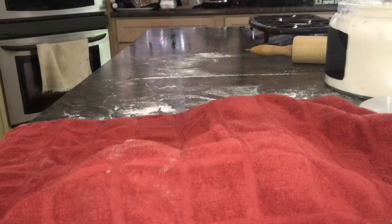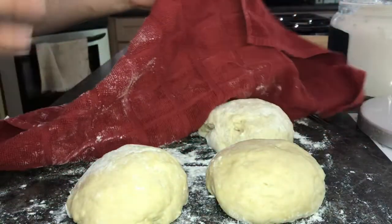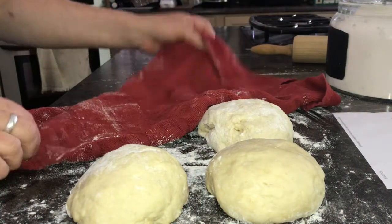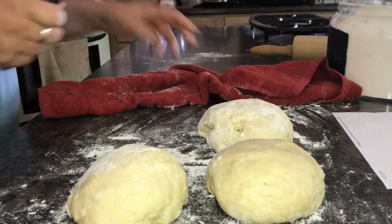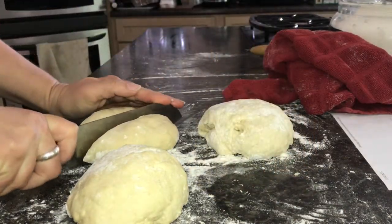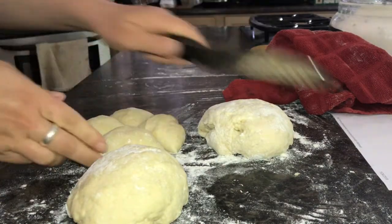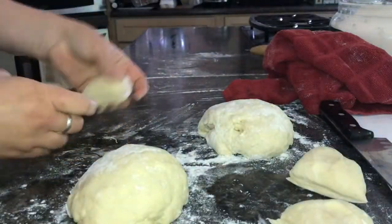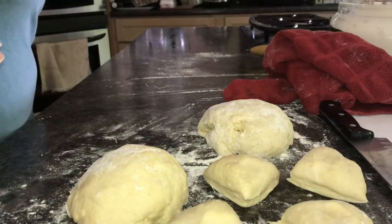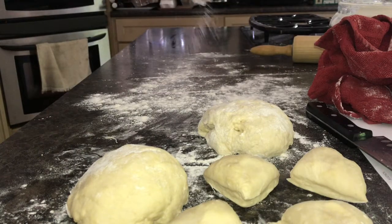The dough has been resting for almost 10 minutes now, which is about how long it takes. Each batch makes four, so I just take it and cut it into four pieces. I'm trying this in the Paula Deen eight-and-a-half quart air fryer. I do make them on the stovetop in my cast iron skillet all the time.